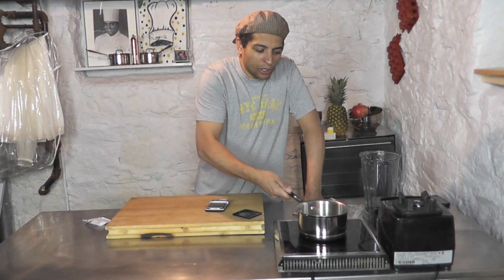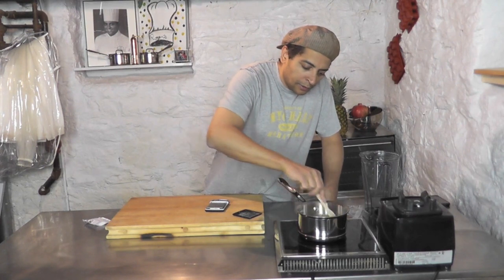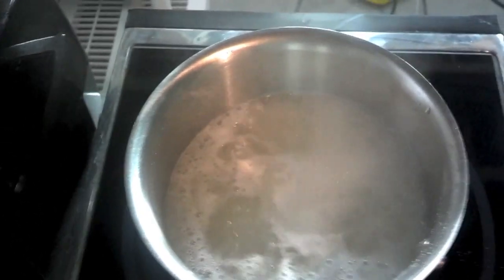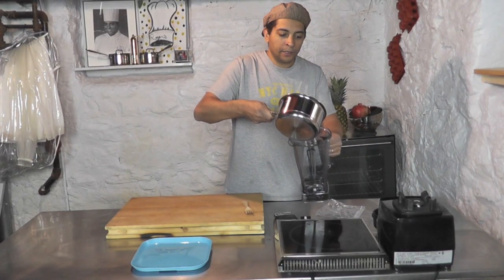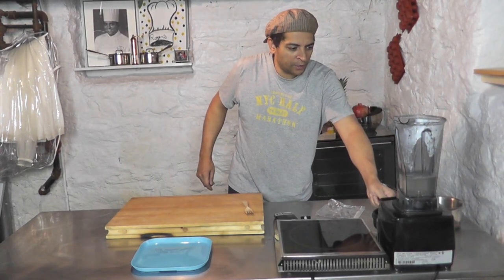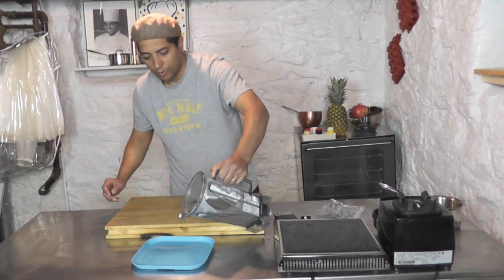I'm going to add that to my water and bring it to a simmer. You want to shake it and stir it a little bit so the agar agar doesn't stick to the bottom, and make sure it dissolves well with the water. Okay, so it's simmering now — I'm going to turn it off. Then I'm going to put it into my blender, blend it a little bit, and pour it right here.